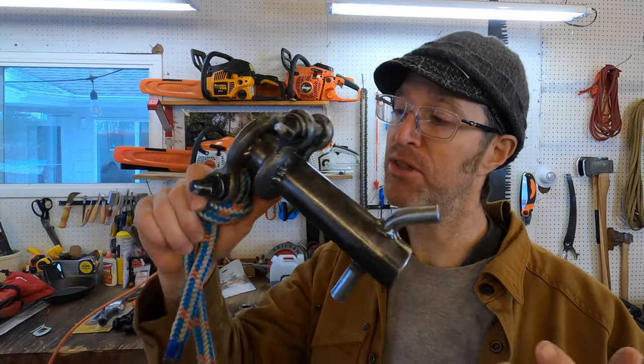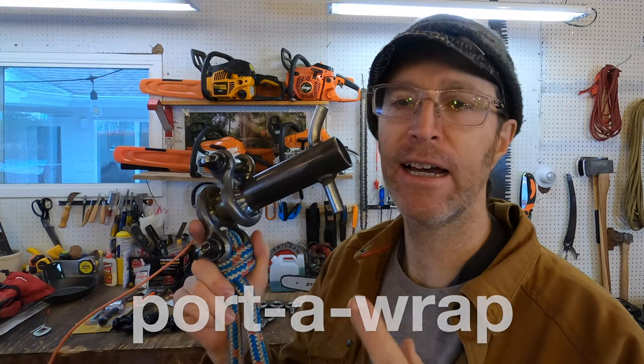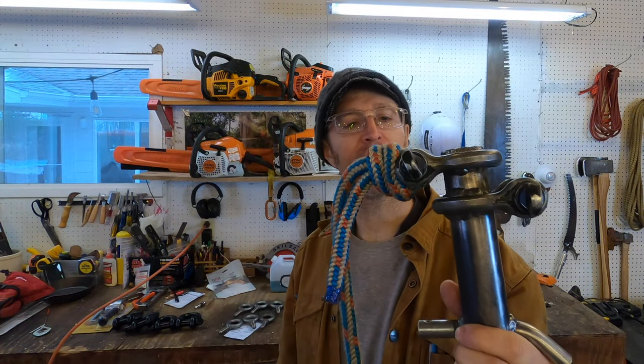I haven't had a ton of tree jobs lately, so I've been out tinkering in the shop and I built myself a port-a-wrap. It's like an inline rope frictioning device. I haven't wanted to buy one — they're just a little bit on the expensive side, like over $100. So I made this one and I kind of dig it.